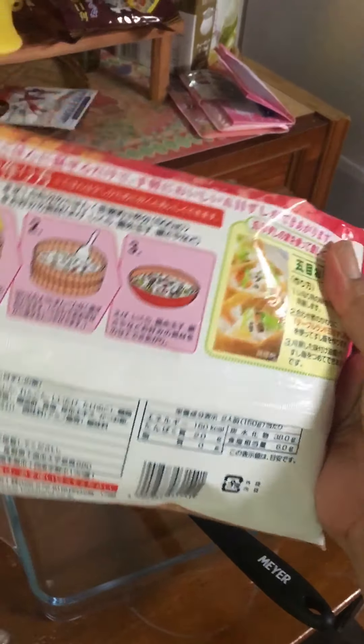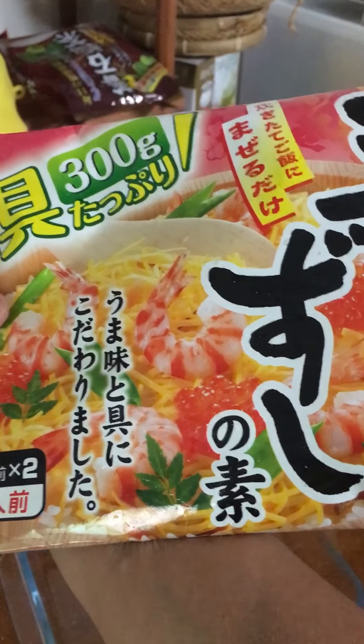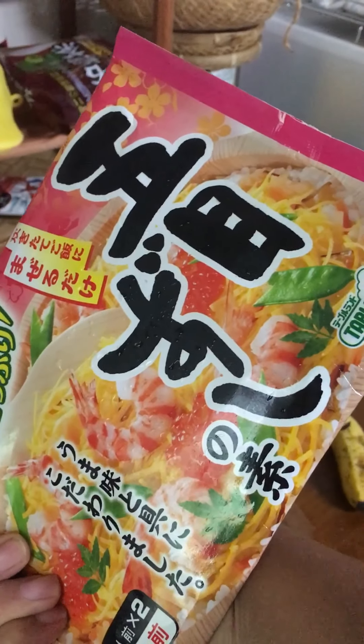Sushi. I'm going to make sushi. This is the instant sushi — you just mix it with rice. I like this. Make sushi.